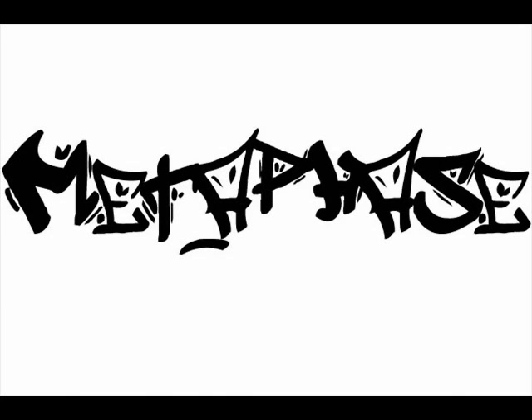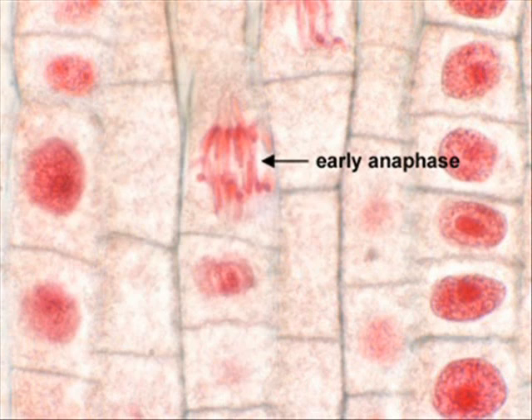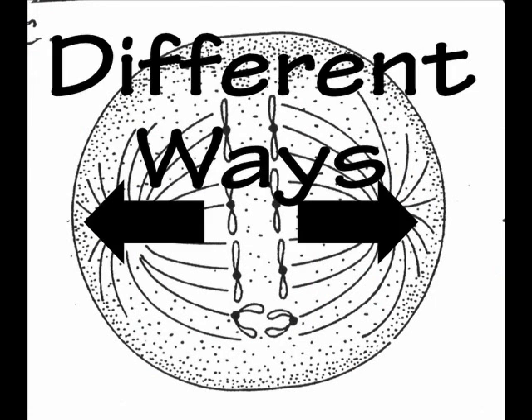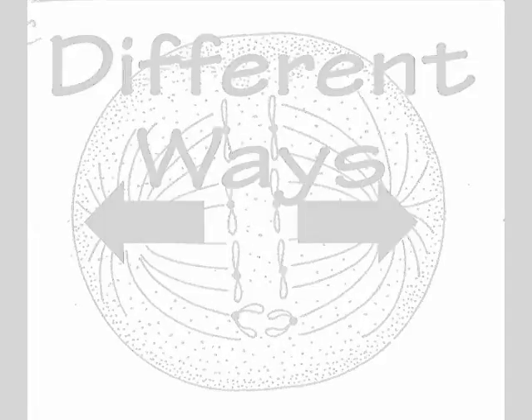Let's move on to anaphase — here is where the centromere splits apart, sister chromatids moving different ways. I hope you all are learning from my rhymes — the cell cycle is critical to your body and mind.